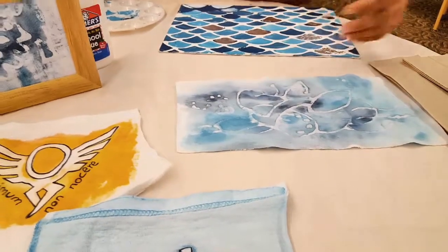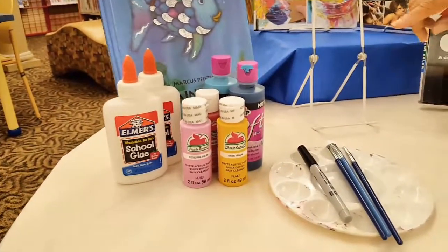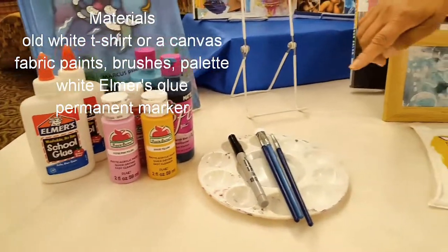So let's go over our supply list. We have school glue, fabric paints, palette, paint brushes, and marker.